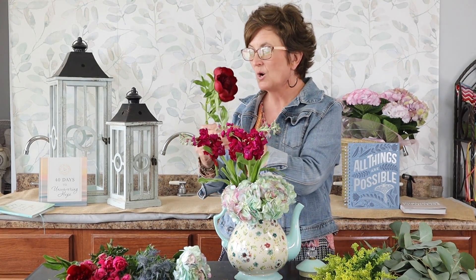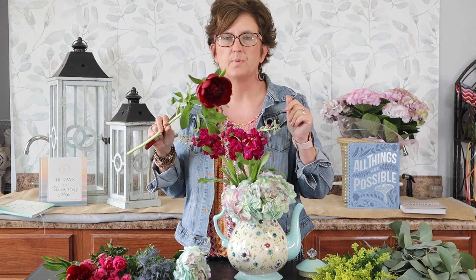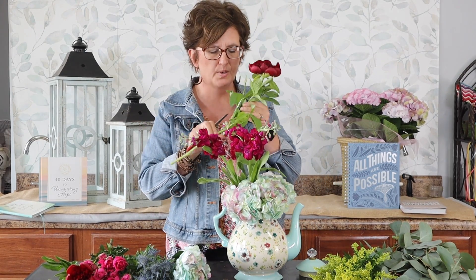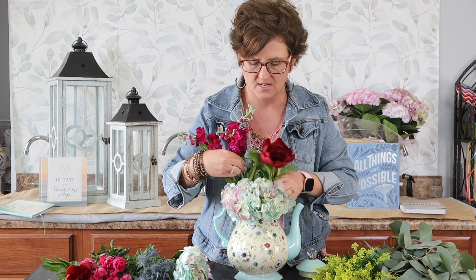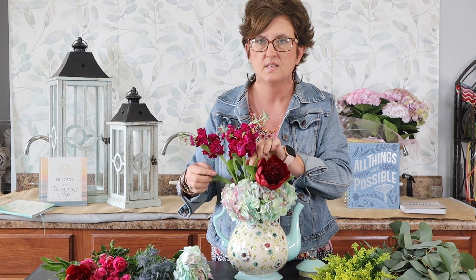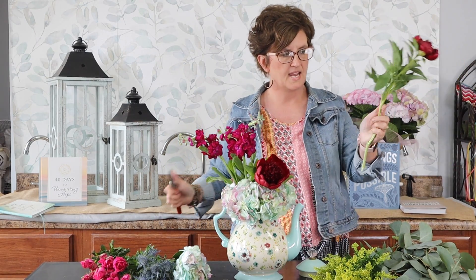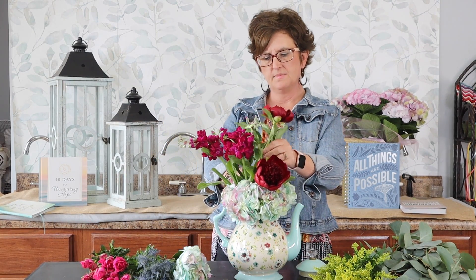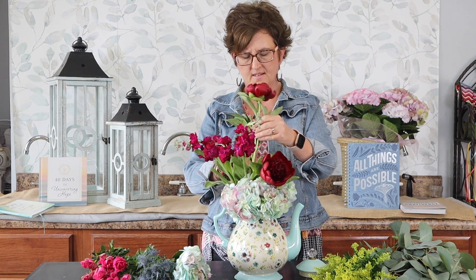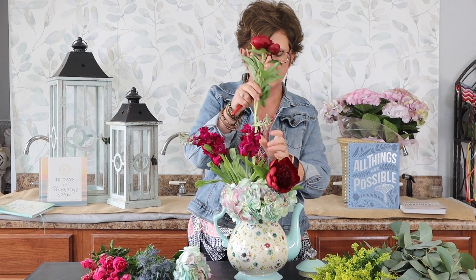Next I wanted to show you these beautiful peonies. They actually just came in and some are already open, so I was excited to use them. I'm going to remove some foliage, cut that stem at an angle, and tuck them in the front. I have two stems — one there, and one I'll leave a little taller. He was a little tall so I pulled him out and cut him again.